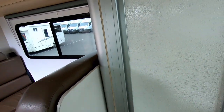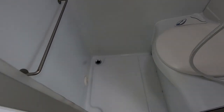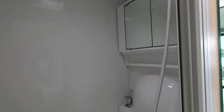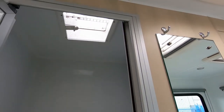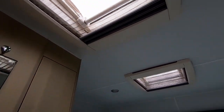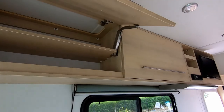Moving on to the bathroom area over here. You've got a vent over there at the top as well, and a couple more skylights here at the top. And you get plenty of storage on this model — large opening cupboards everywhere.